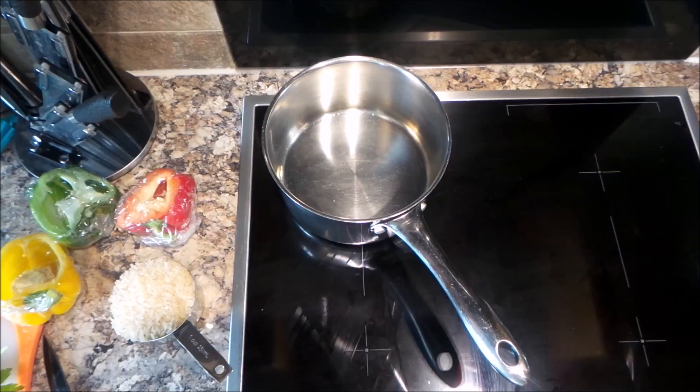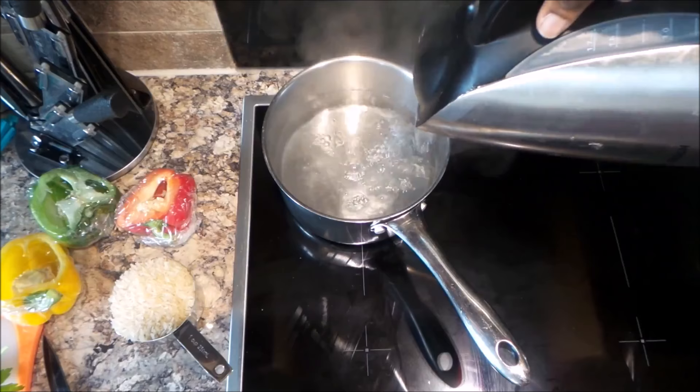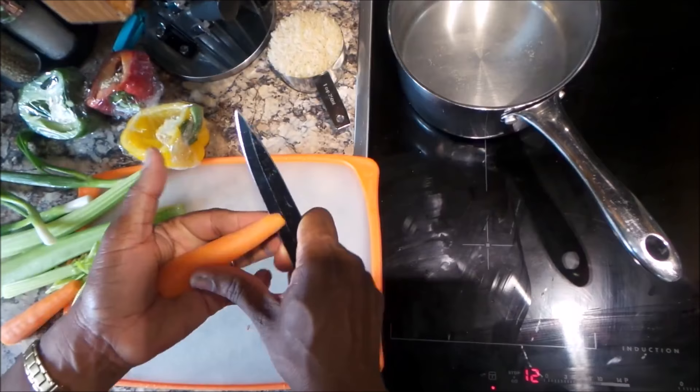Welcome to Cleo's cooking. Today we're making Trinidad fried rice. I have a pan on the stove which I'm going to add some boiling water to, and I'm going to allow it to get more bubbly in the pan before I actually put the rice in. Then I'm going to move on to cutting up my vegetables for the rice.